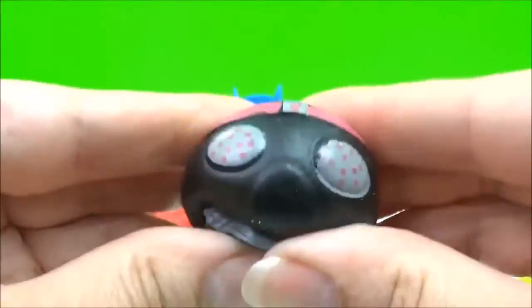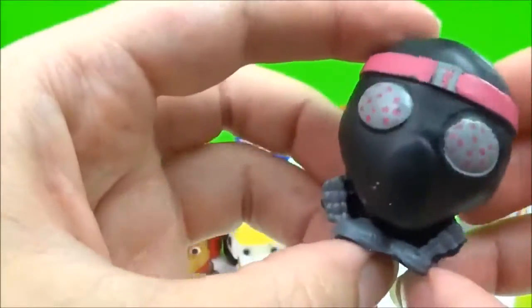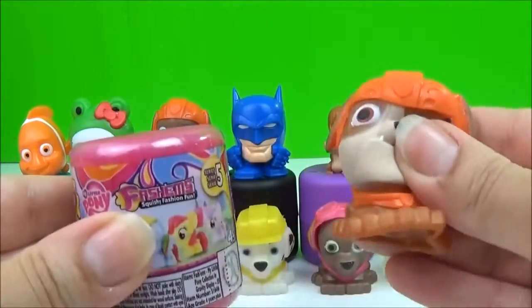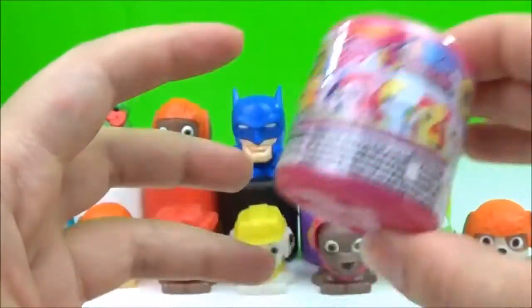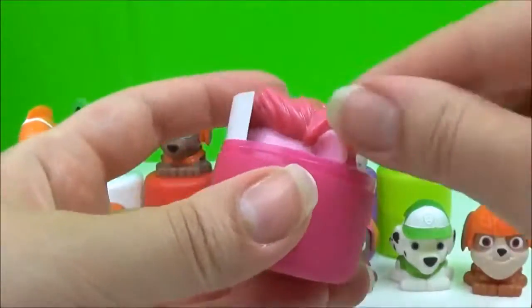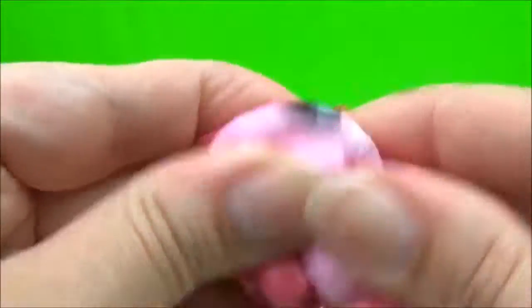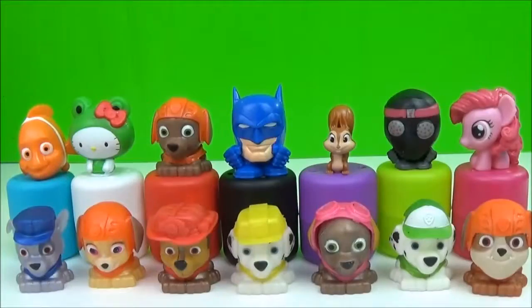Foot soldier. Boing. Here we go. Pinkie Pie. Thanks for watching. Bye!